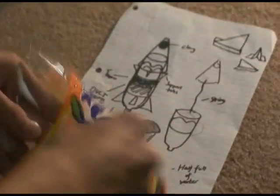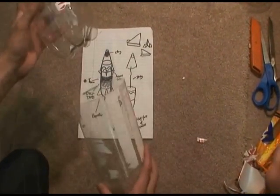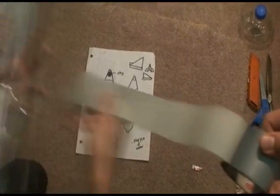We'll have to strip it naked. Now we've got to put it together. Duct tape. Make sure it's nice and straight and smooth.